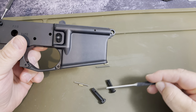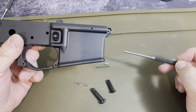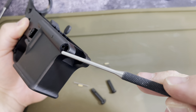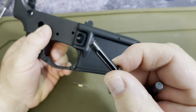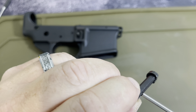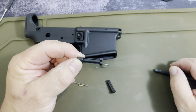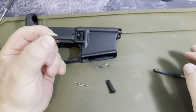Next we're going to go ahead and start on the takedown pins front and back, along with the takedown pin springs and detents. If you look at the front of the receiver, it's going to have where the spring and detent go into. Your takedown pins actually have a canoe-funneled notch right on the inside — that's why you need that spring, so when you're pulling them out it catches and does not pop out on you. Some people already know that, some people don't.